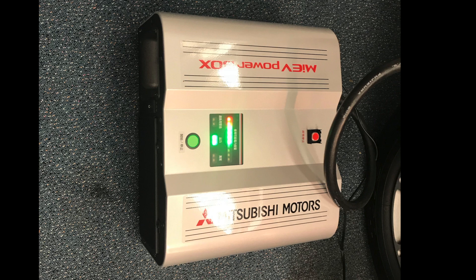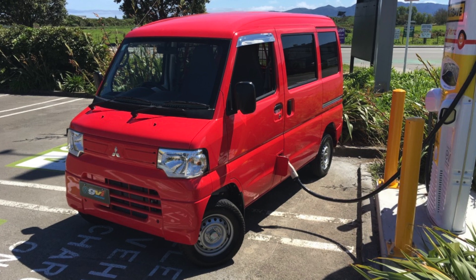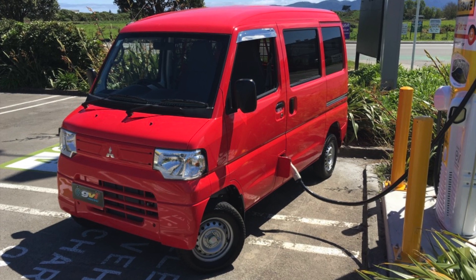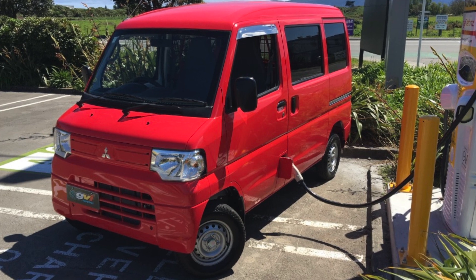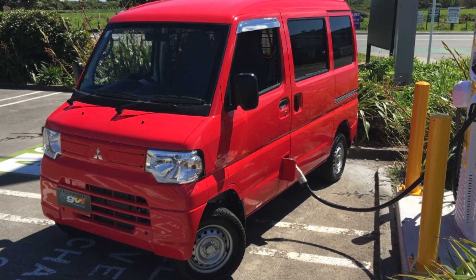It could probably run a few lights and a couple of other bits and pieces. It couldn't run a microwave oven or an air conditioner — that would probably be too much power. The device only works with Mitsubishi; I tried it with a Nissan car and it didn't work. The documentation says it works with Mitsubishi MyEV vehicles — this one came with a Mitsubishi MyEV van.